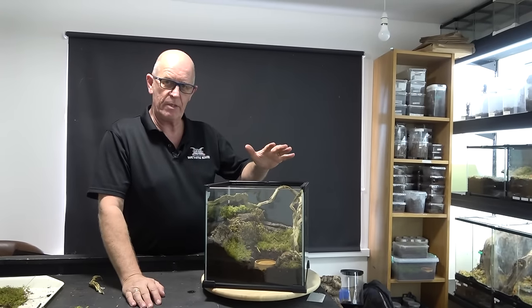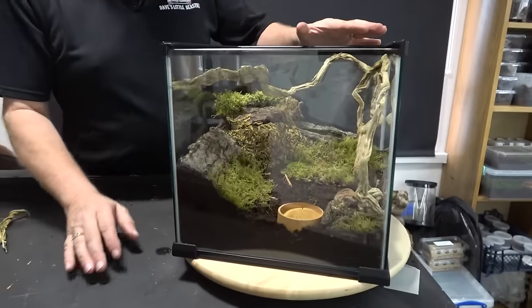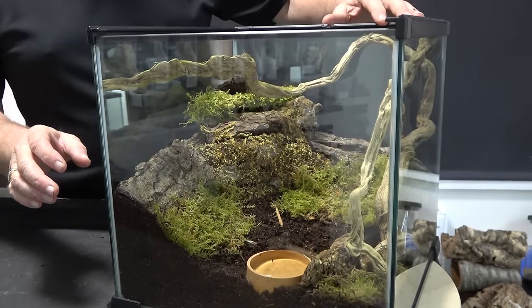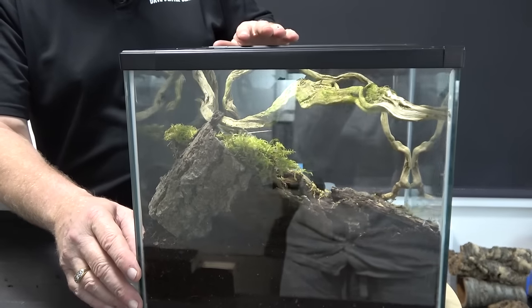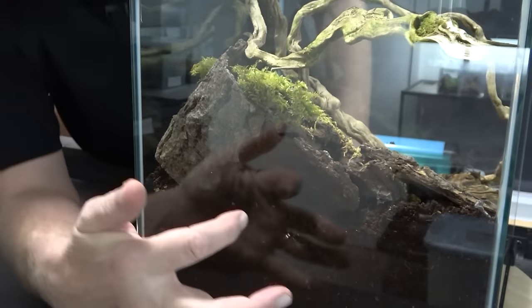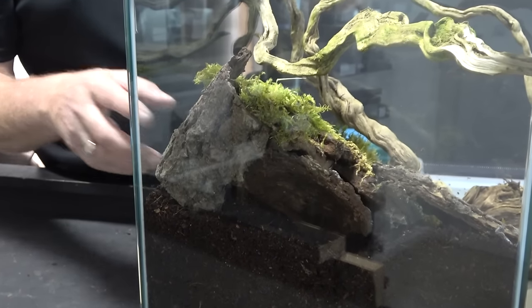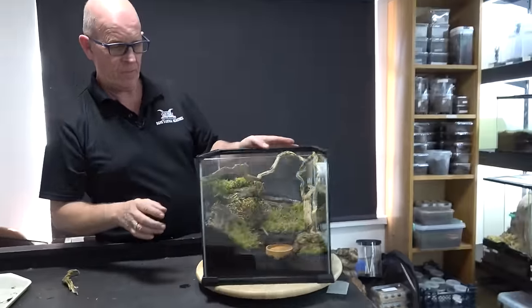As you can see there now - we've got these crevices in here and we're hoping that she's going to actually move her way into those. We've got one right round the back as well. Hopefully we can get her to actually make home in there and we might just get a little window into what's going on beyond that.